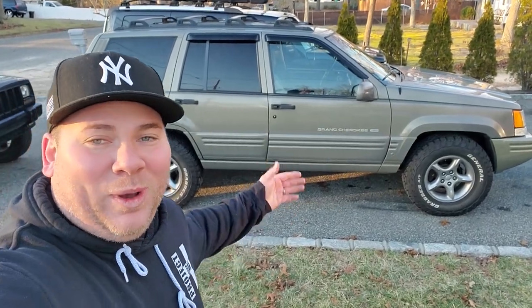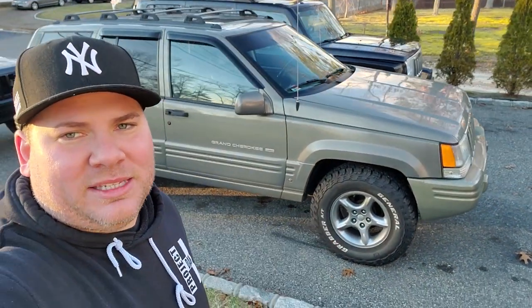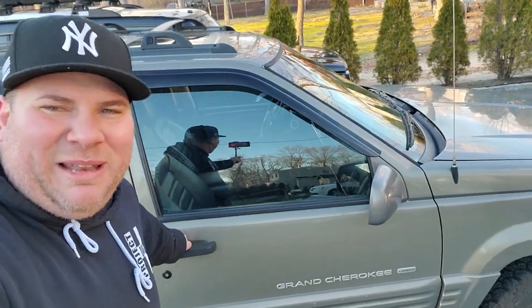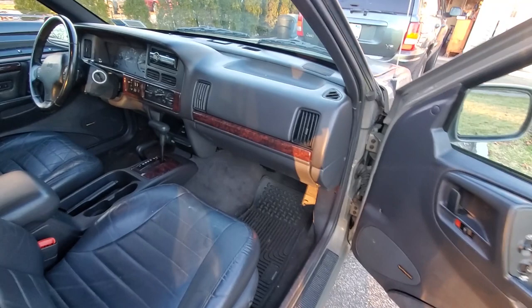Ladies and gentlemen, the General Grievous ZJ. What can I say about this vehicle — it has been amazing. I got it for free a couple years ago, needed a lot of love, rebuilt the front end after a front-end collision. I can't say enough about it — it's a great driver, so smooth, with coil springs all around, typical ZJ.